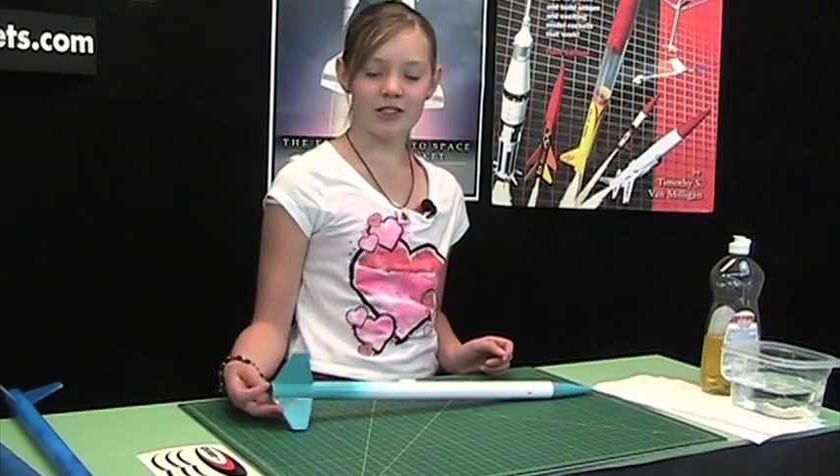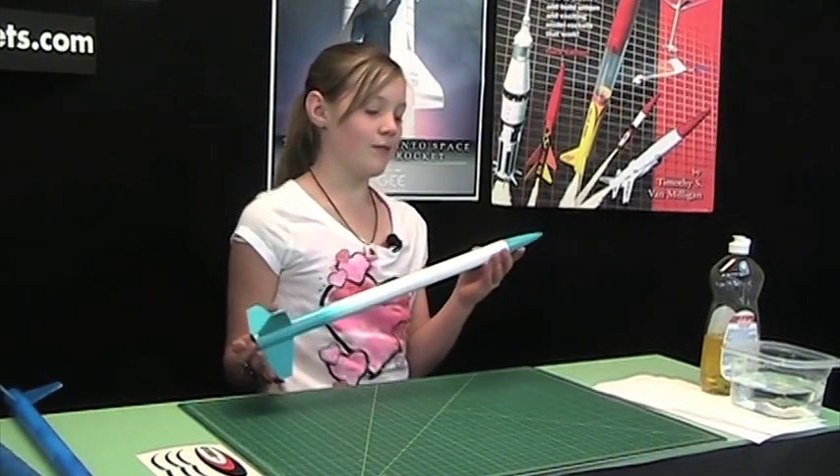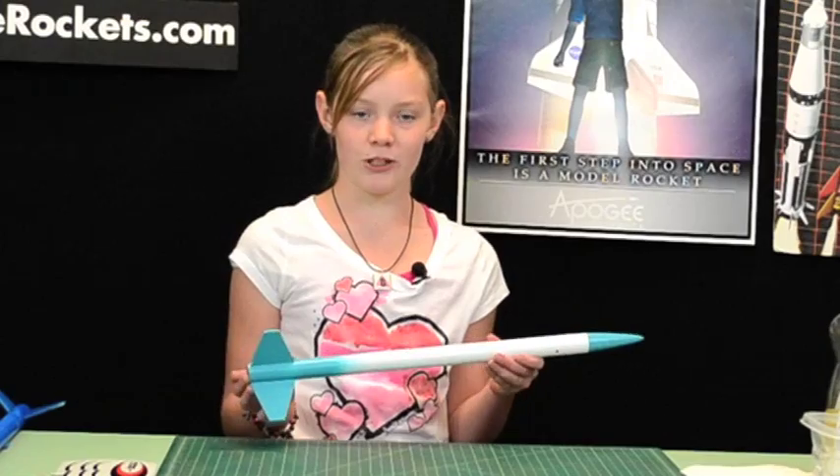I'm Allison and I have been doing rockets since I was around five years old with my dad. Today I'm going to show you how to reposition a decal on a rocket. This is a rocket I built in fifth grade for my science fair project.